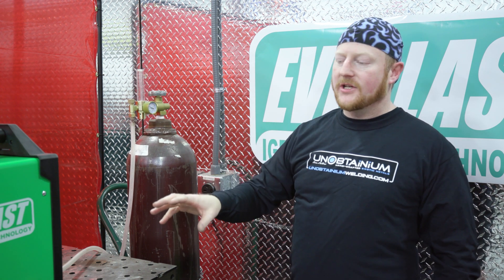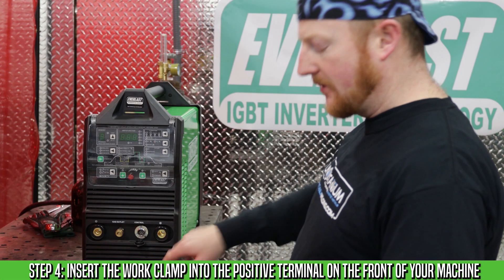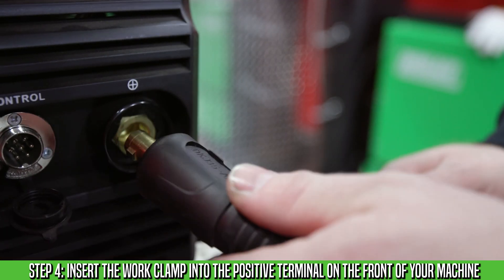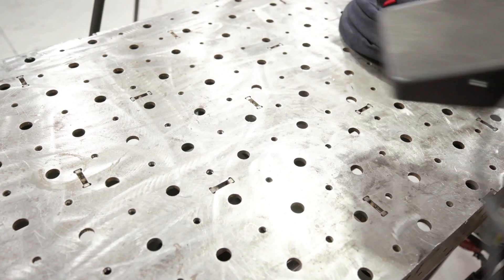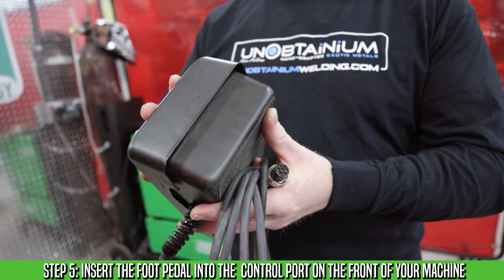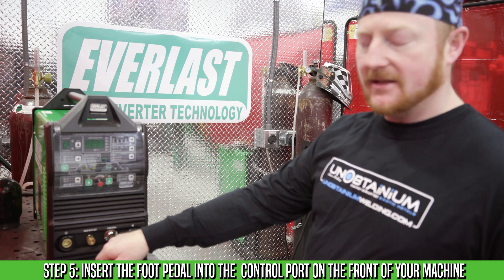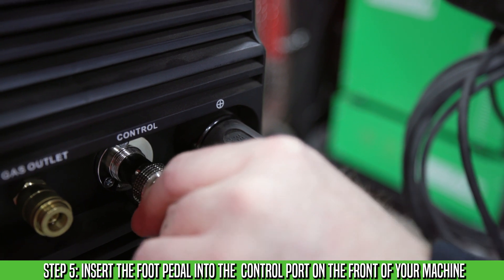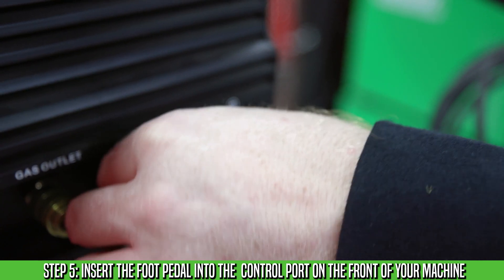Now we'll go to the front of the machine and assemble all the welding components. We'll start with the ground clamp — we want that to go into the positive terminal. You'll notice there's a key and a keyway there; just insert it and give it a twist until it stops. Next we'll hook up the pedal. This is your amperage control and it works basically just like a gas pedal — when you put your foot down, you get more power. It also has a keyway, and on this machine it happens to be down at six o'clock. Insert the pin connections with the keyway at the bottom, then there's a collar with threads — hand tighten those threads till they bottom out.